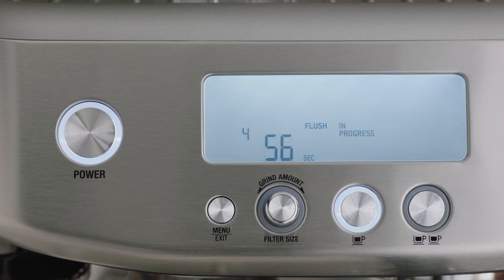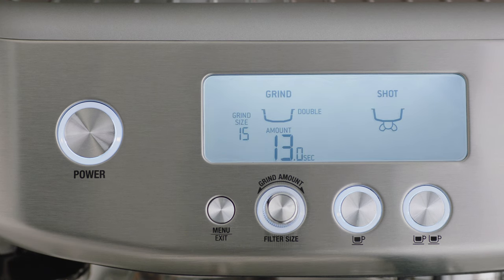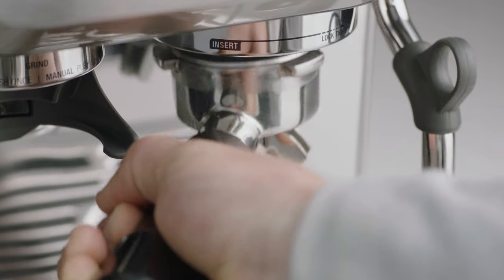The remaining time for the cleaning cycle will be displayed on the LCD. Once the cleaning cycle is complete, the machine will beep and return to ready mode.